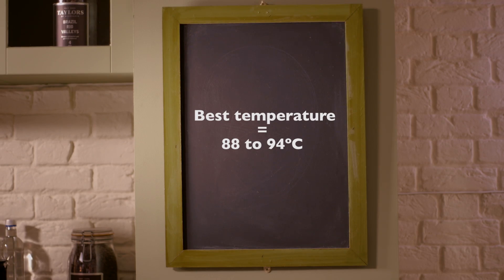Best water temperature for your coffee is between 88 and 94 degrees centigrade. To achieve that, just take it off the boil and it will mean that it's not going to create a bitter taste.